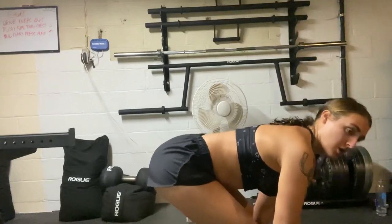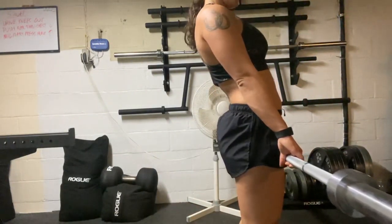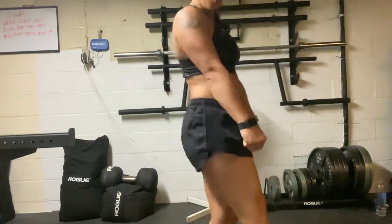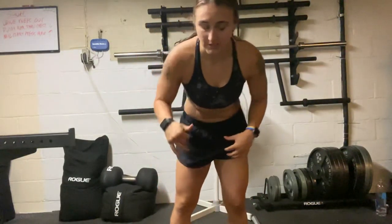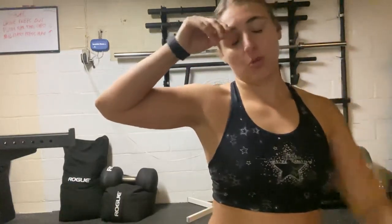My feet are about shoulder-width apart and I'm pushing the floor away. The bar should be riding the shins. A lot of elite powerlifters come away with their shins just bleeding because the bar was so close — they literally cut their shins coming up with so much power because it was that close.